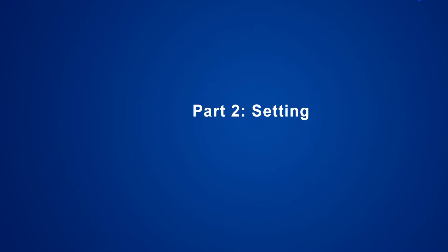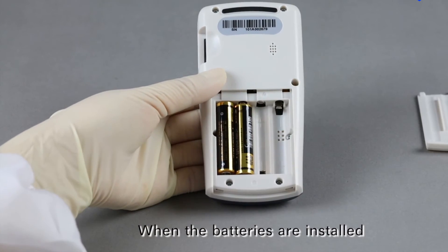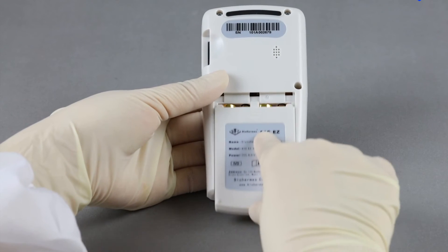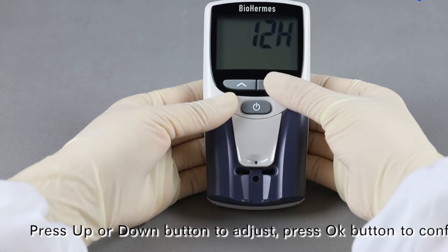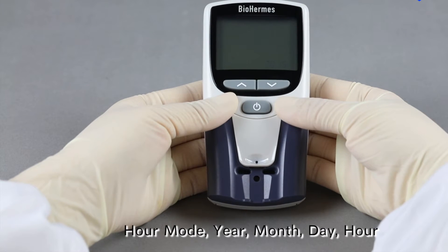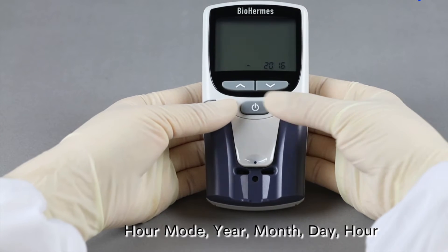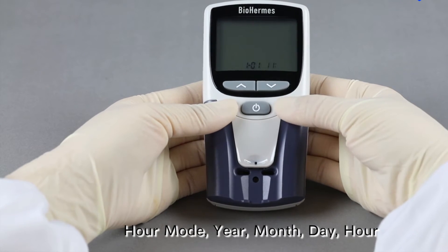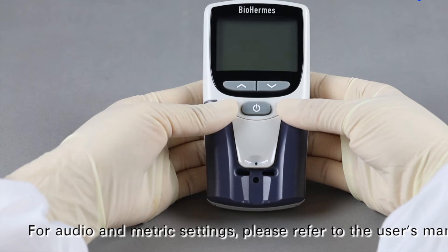Part 2: Setting — Date and Time. When the batteries are installed, the analyzer will automatically switch on and enter into the setting mode. Press the up or down button to adjust, and press the OK button to confirm. Set the hour mode, year, month, day, hour, and minute successively. After setting is completed, the analyzer will automatically switch off. For audio and metric settings, please refer to the user's manual.